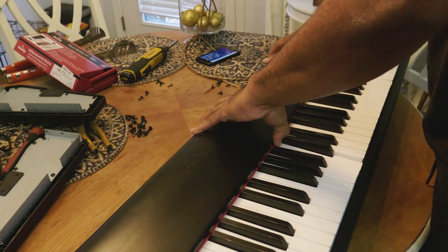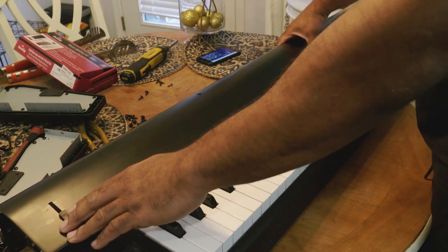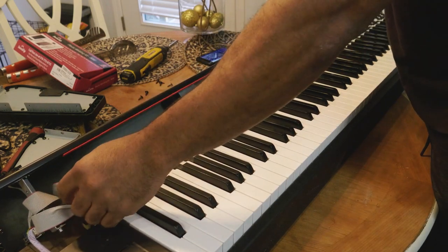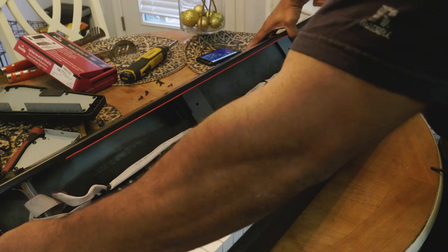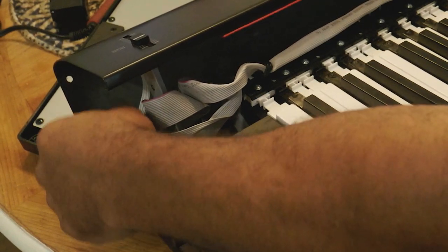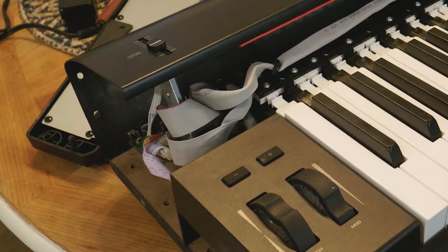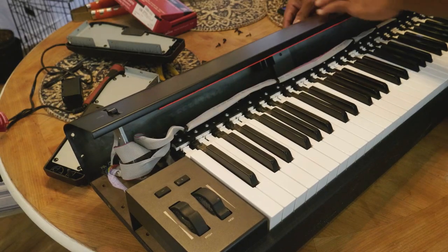Take the top cover and pull it up carefully, because there's a wire harness attached to the volume knob, mod wheel, and pitch bend wheel. Hold it so it doesn't slide down — the wire is pretty thick but you don't want to put stress on it. If you stress the wire over here it's attached to a circuit board and you can yank it out and crack the board. If you know how to rebuild printed circuit boards you're fine; if not, you'll ruin your keyboard.